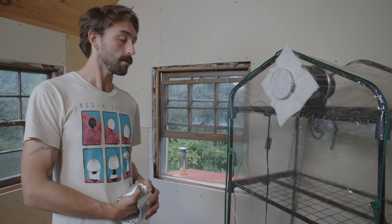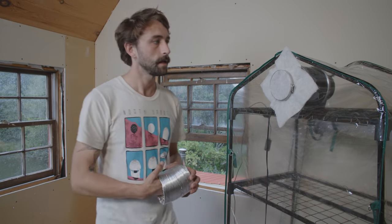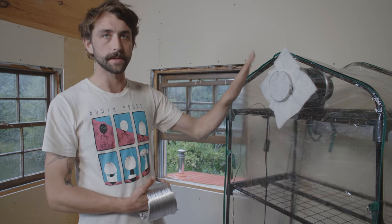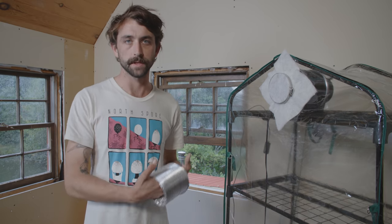If you have a window, an even better option is to duct the outflow of the fan right out the window. If you don't have access to a window, you have the filter patch on and this step is all done. However, we really like to pump the air outside so we're not filling our indoor spaces with spores.